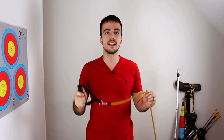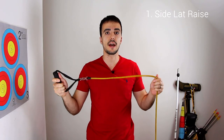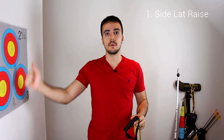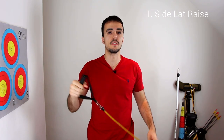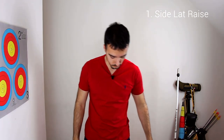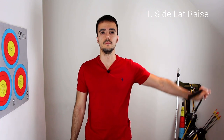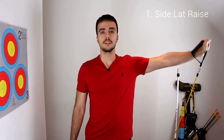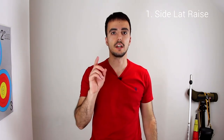The first exercise is a side lat raise. You just get the band, stand on the band with your foot, and then raise your bow arm out to the side using the band for resistance. You just raise your arm to the side while standing on the band — that's the side lat raise.